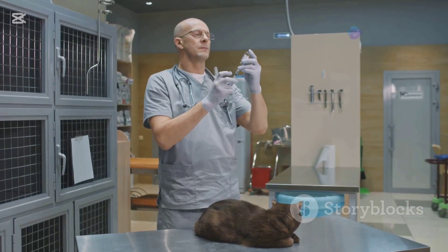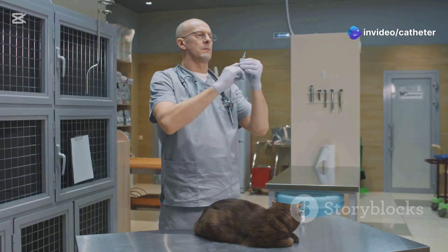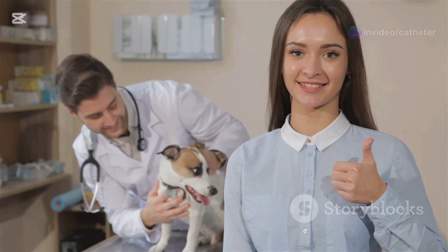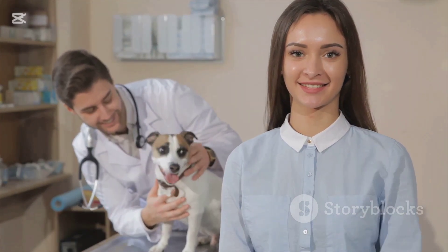So keep refining your technique and soon you'll be placing IV catheters like a pro. Thanks for watching. If you found this video helpful, give it a thumbs up and subscribe for more vet tips and tricks. See you next time — remember, the more you practice, the more confident you'll become.